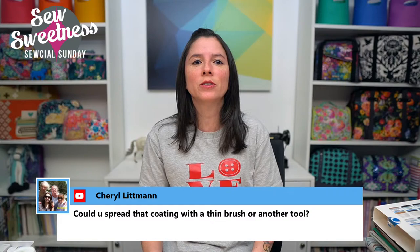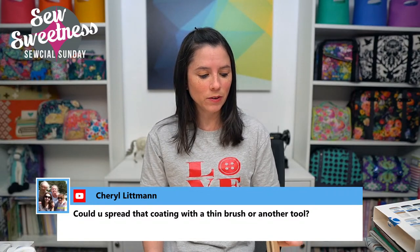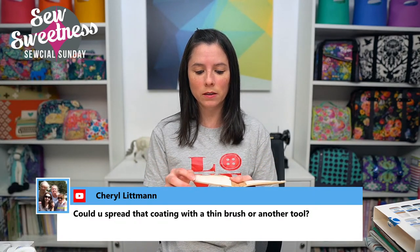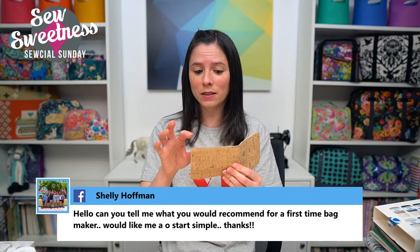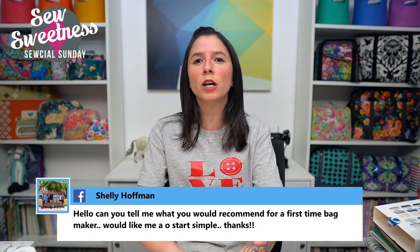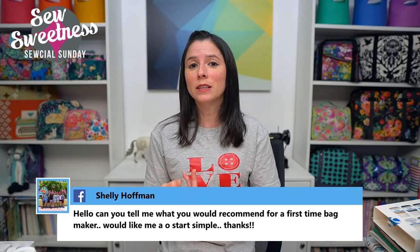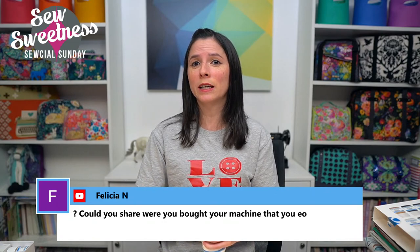Cheryl asks: could you spread that coating with a thin brush or another tool? I did not try it with a brush, but the roller gave an even application of the paint on the base coat and top coat — it seems kind of foolproof. Taking a look at the front and back of the cork where I applied it, it did not get any paint on the front or back — only on the edge. I wonder if using a brush you might get paint on the front and back, which is what you don't want. Shelly asks: can you recommend a pattern for a first-time bag maker? My two favorite recommendations are the Baker Street Bag — a free pattern and video — and also the Easy Leather Hobo Bag, also a free pattern and video. You can find those on my YouTube channel and website.